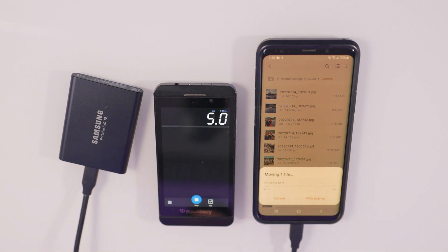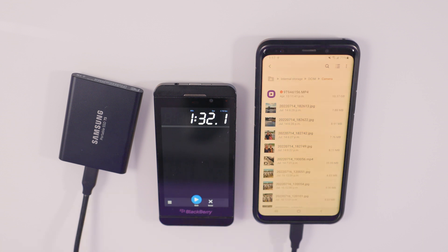I am gonna fast forward this a little bit to speed up the video. The file has just finished transferring over to the phone, and that 10.37 gigabyte video file took one minute and 32 seconds to transfer from the Samsung T5 to the phone.